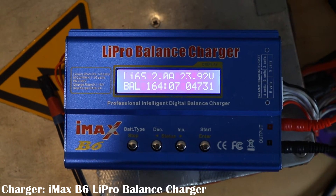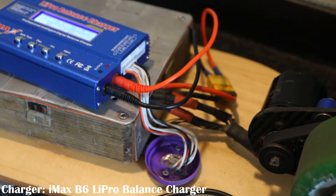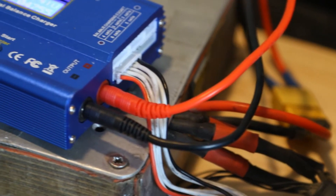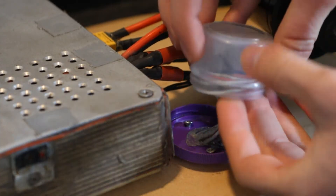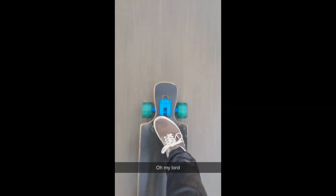Charging is a little iffy with my board. I could have gone with a BMS, but at the time of building I didn't know much about them, so I decided to go with the IMAX B6 LiPo charger. To charge, I connect the main power lead and the battery's balance lead to the charger. When not charging, I store the balance lead in a small box to somewhat waterproof it — this change was made after I broke the first pair of batteries when riding through rain.